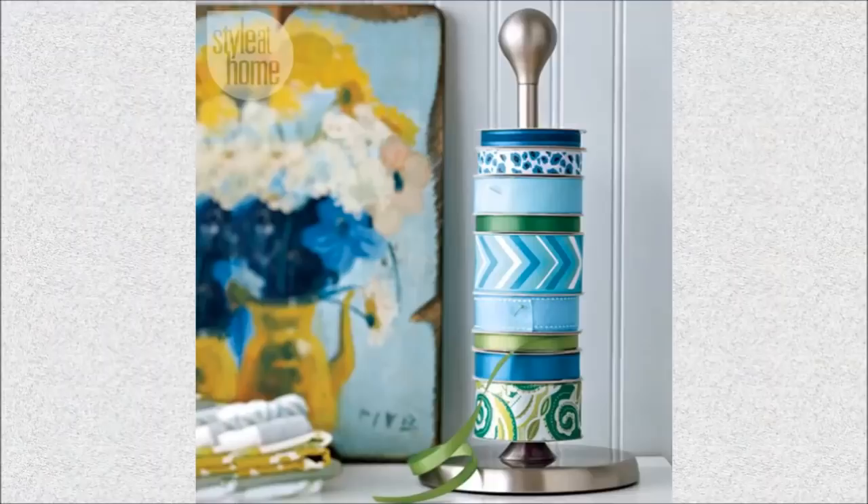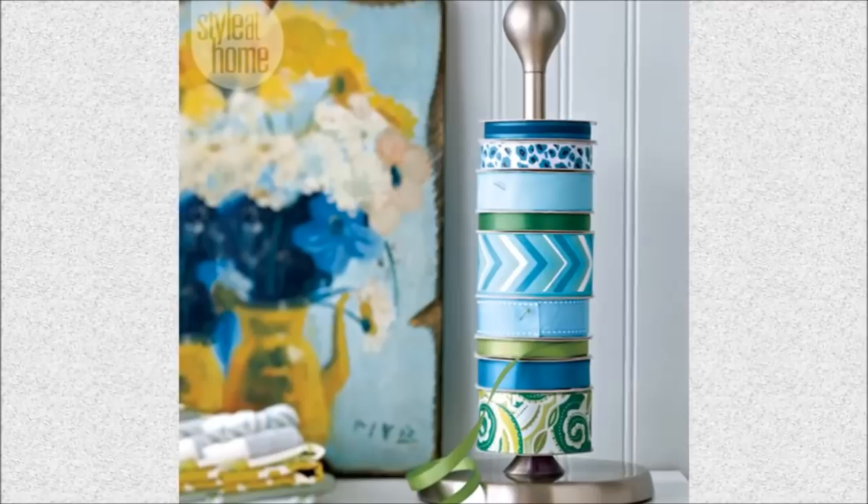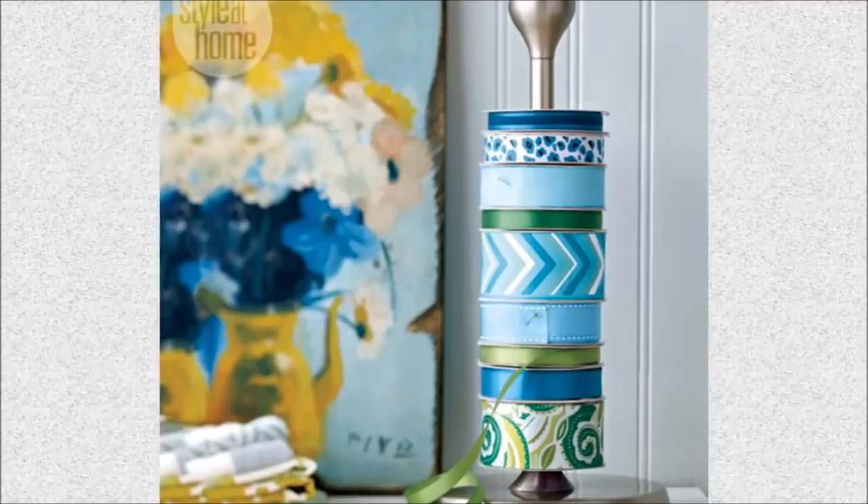20. Ribbon Holder: Organize your ribbon collection with a paper towel holder. You'll be able to find the perfect ribbon for your DIY projects much faster.